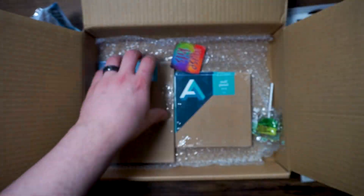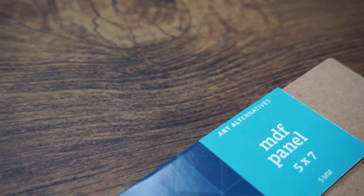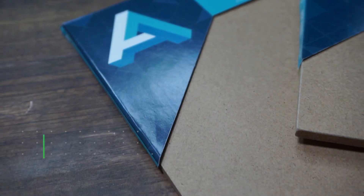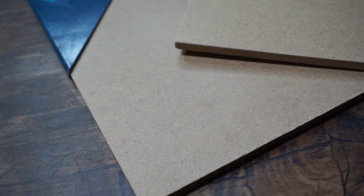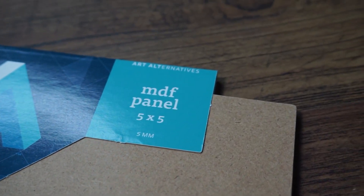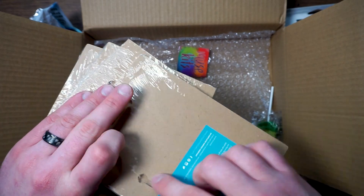The last thing out of this box is the MDF panels, 5x5 and 5x7. Designed for painting, mounting, encaustics, and mixed media, these 5mm MDF boards provide a smooth and strong warp-resistant surface. They are great for creating customized panels and drawing or watercolor boards. Each panel features two dovetail slots for easy hanging of your artwork.